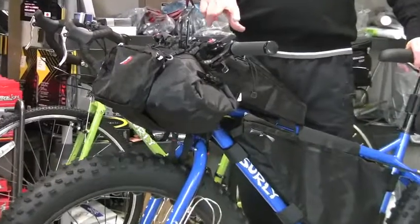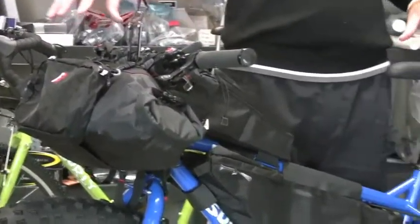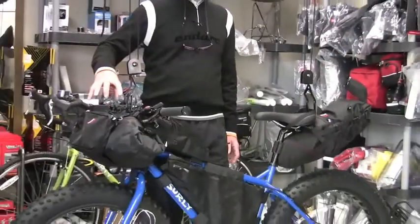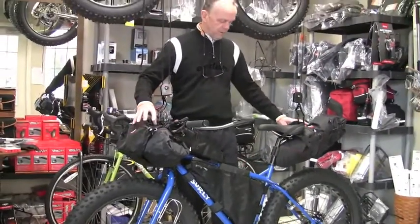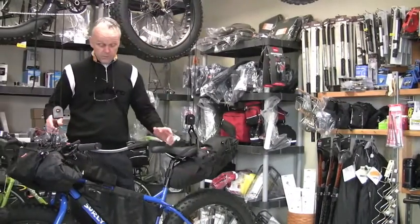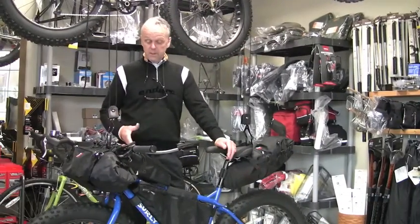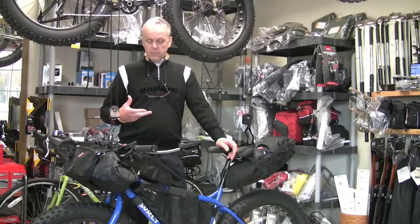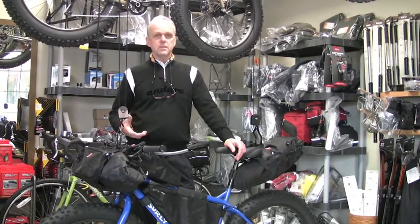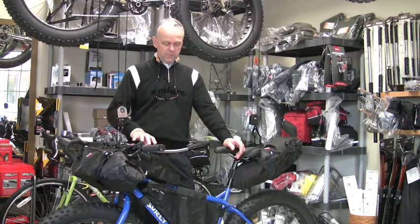There are a couple of nice things about frame bags. This is a completely rackless system for bike packing and touring. The advantages include light weight — you don't have the extra weight of a rack. For adventure touring, off-road touring, or touring of any kind, racks and bolts have a tendency to rattle loose, and that won't happen with a frame bag.